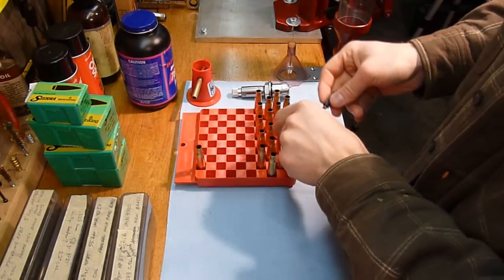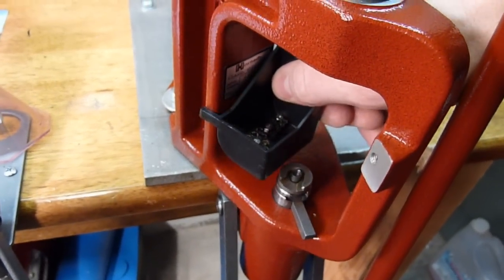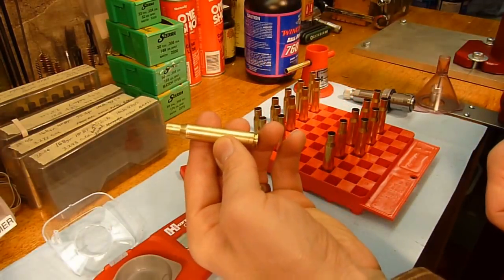I like to blow each one out as well. The design of the primer catcher on this particular press makes it easy to remove, toss your primers in the garbage, and then reattach.